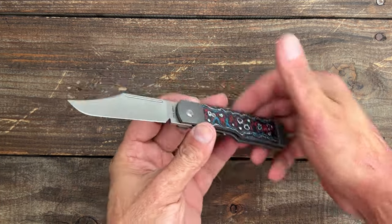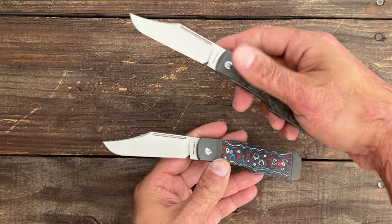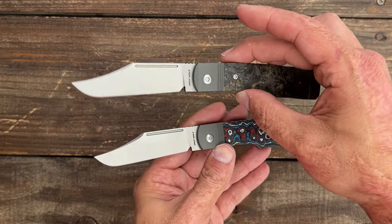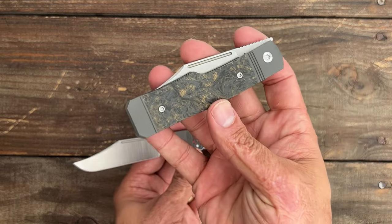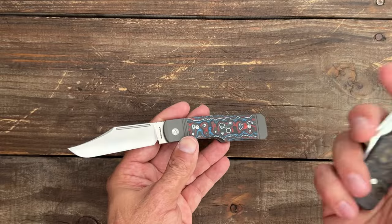Welcome to the channel. Today we're looking at the Jack Wolf Knives Gunslinger Jack V2. I still have my original Gunslinger Jack — definitely a stunning, stunning looking knife. These were very popular, sold out pretty darn quickly, and a lot of people were bummed out that they didn't get a chance to pick one up.